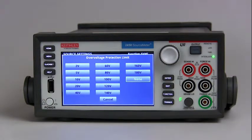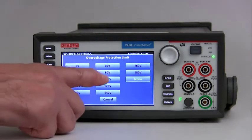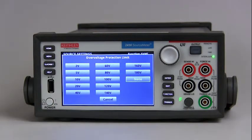When over voltage protection is enabled, it is always in effect. When the source voltage exceeds the setting, the output is then clamped at the over voltage protection value, which is set here. On the front panel, an indicator to the right of the voltage display shows OVP for over voltage protection.